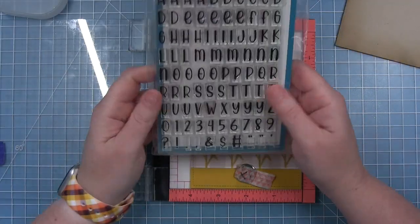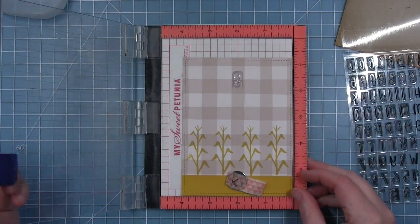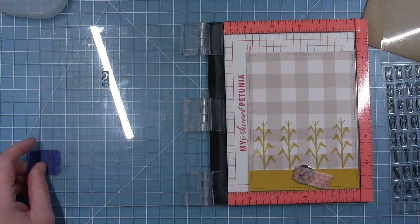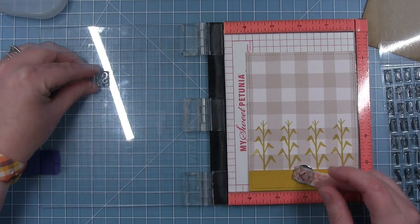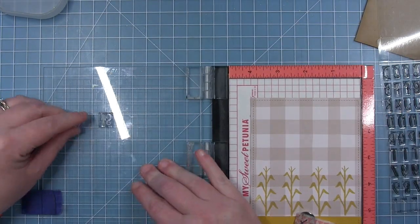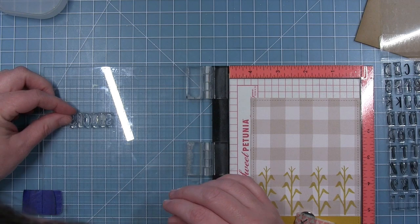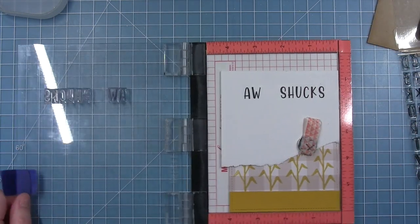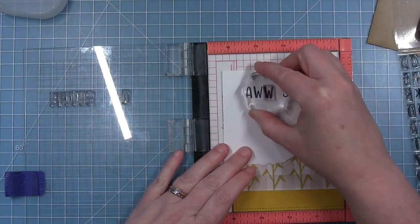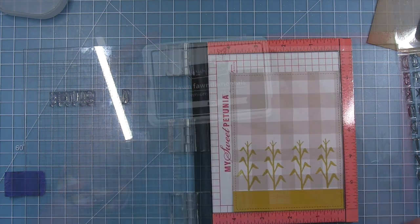Before adding my corn pieces, I want to work on my sentiment. I'm making punny sentiments using Henry's Juniors ABCs. I thought it would be really funny to say 'Aw Shucks, Sorry I Forgot' — a great belated birthday card that goes perfectly with the row of corn. I started with the S since that's the center of the sentiment, picked it up with the door of my MISTI, then lined up all the other letters and test stamped on scrap cardstock to check the spacing.